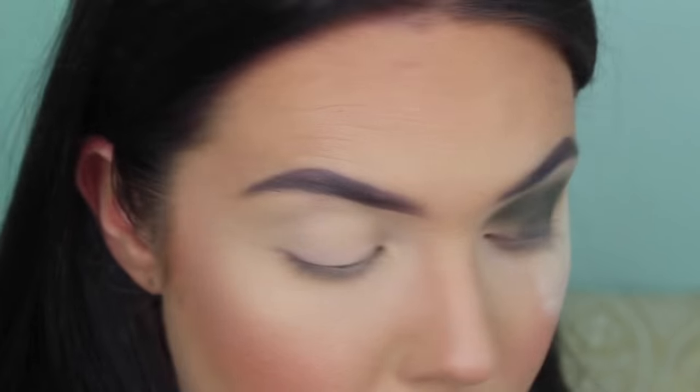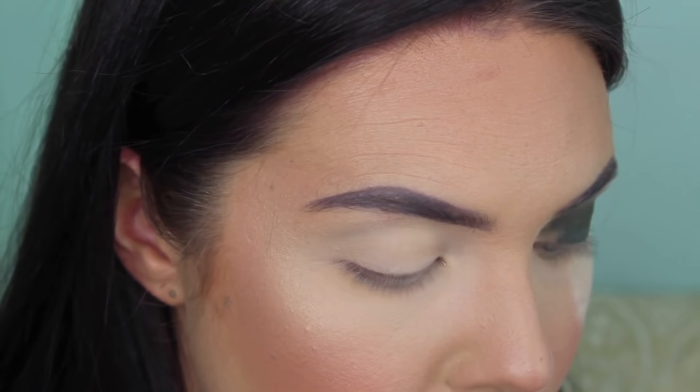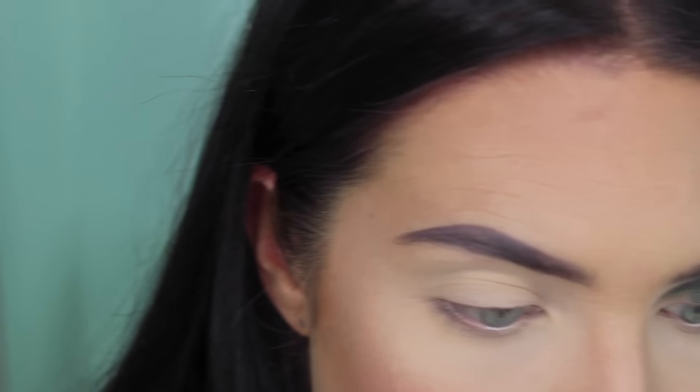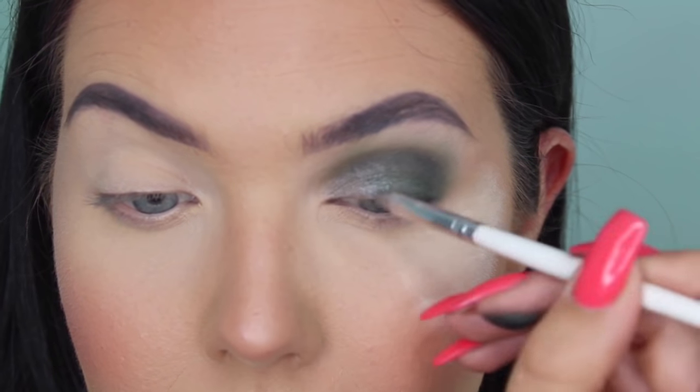One thing I noticed in these swatches is that a lot of these shimmers do not work well with a brush. I'm going to go right in with the finger. I'm going to put that on the middle portion of the lid to the outer, leaving just a tiny section right in here because I'm going to use one of the other shimmer shades. I'm going to use a Precision Flat brush because my fingernails are so long I can't get in that inner corner, and I'm going to use Power Cut. This did not swatch well, so we'll see how this goes. It is kind of chunky — a few chunks just fell down, but I'm applying that to the inner portion and blending it into the green.